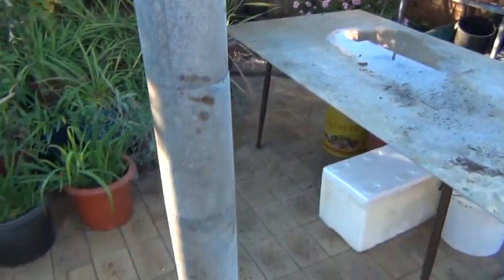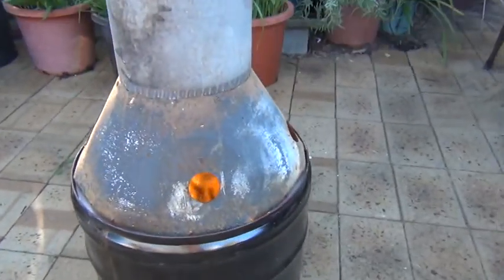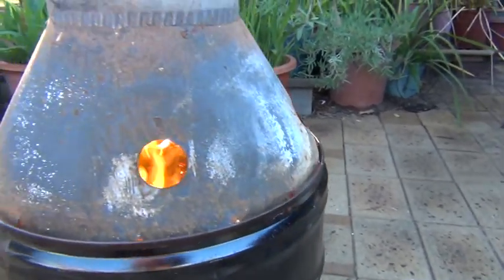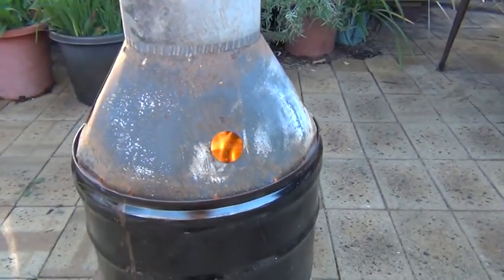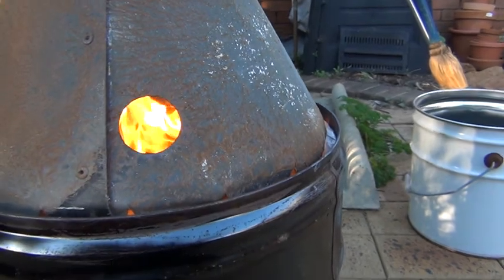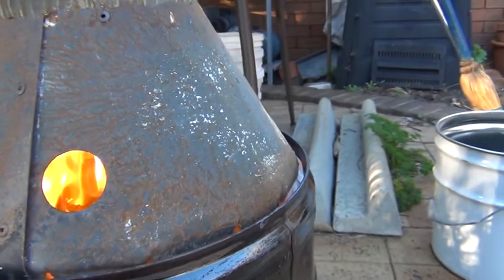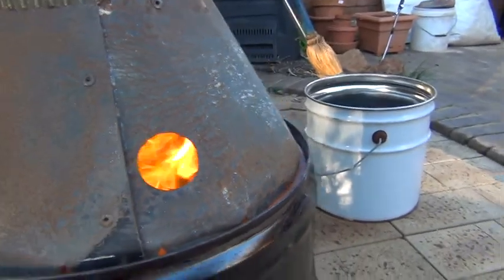Wow, heat out the top already and she's hot. Let's see if we can see the flames inside. This is about three minutes into the burn, and the flames are coming out of the jets all around now. It's wild and it's hot.